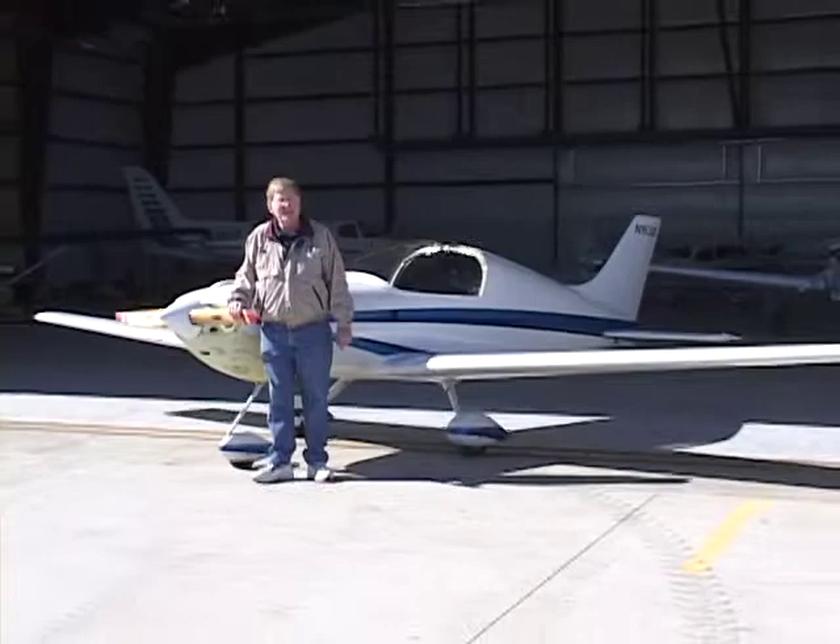One of our criteria was that it had to be a two-seater so we could take our wives with us. Another criteria was that it had to be easy enough to build that we could get them done, because the thrill was not in the building — the thrill was in the flying. It took quite a few years looking at various kits before we finally saw Mark Brown at Oshkosh in 1989 introduce the Pulsar. We both took one look at that airplane on the flight line and said, that's the one.